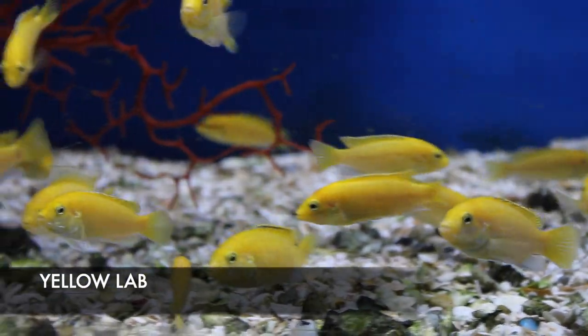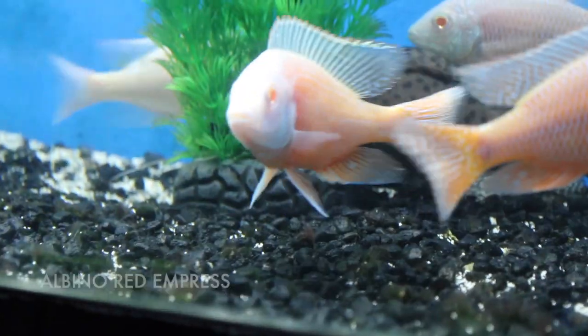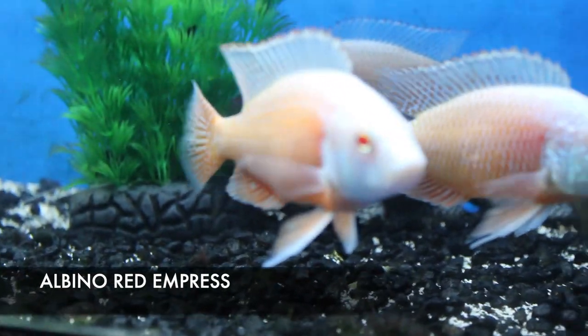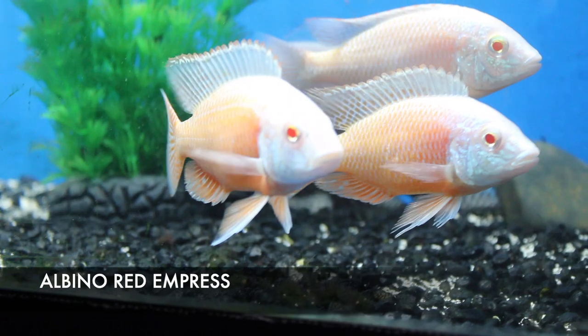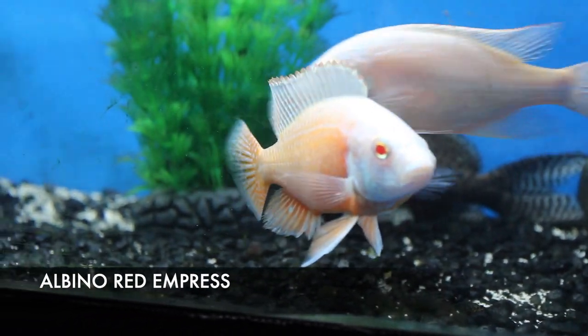This is another rare find I got in this week: albino red empress African cichlids. They are a Lake Malawi cichlid — a type of haplochromis — which would be totally fine to put in with your peacocks. Really, really cool fish, and you don't usually see these in the albino form.